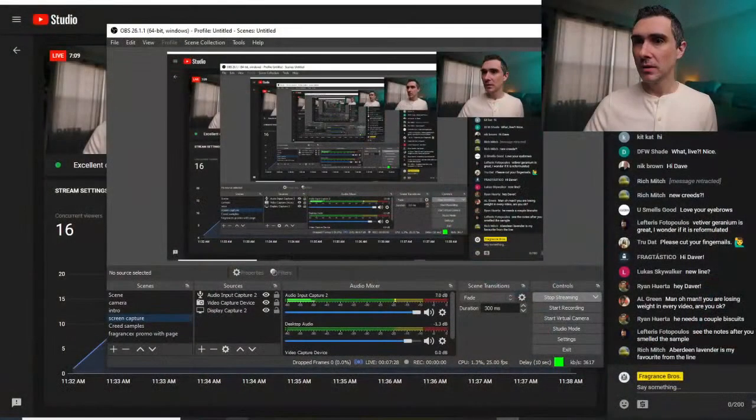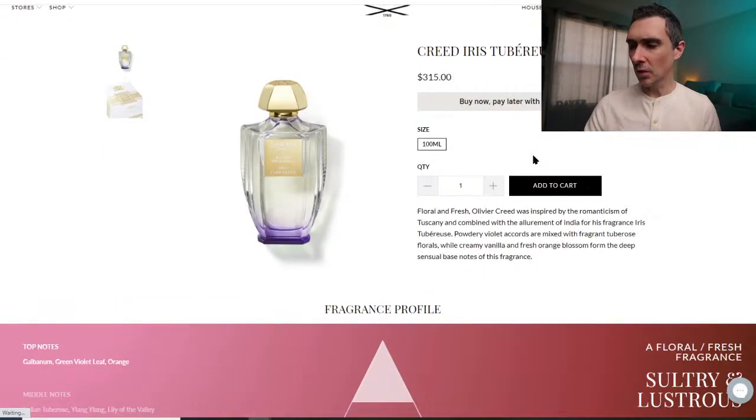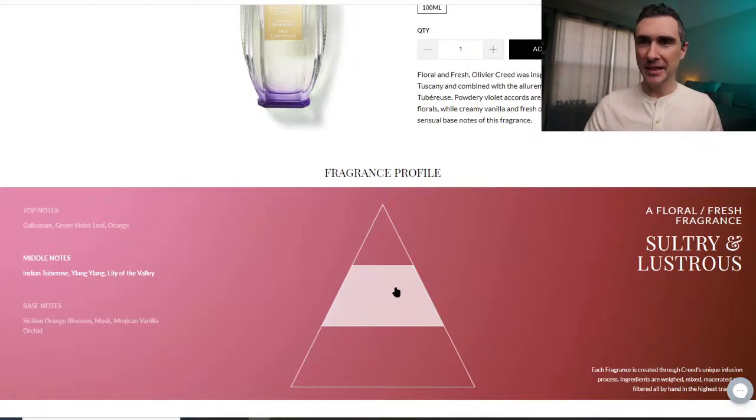Iris Tuberose is next — that's one of the ones that was already in the line when they relaunched it. Someone in the comments wondered if Vetiver Geranium and Iris Tuberose were reformulated since the relaunch. I have no idea — it's been a long time since I tried Vetiver Geranium. Notes in Iris Tuberose are galbanum, green violet leaf, orange, Indian tuberose, ylang ylang, lily of the valley, Sicilian orange blossom, musk, and Mexican vanilla orchid.